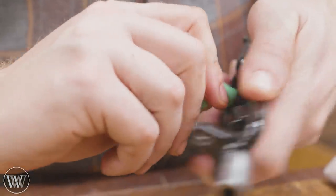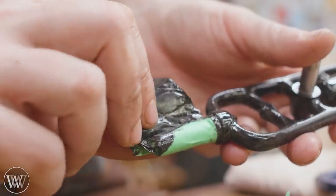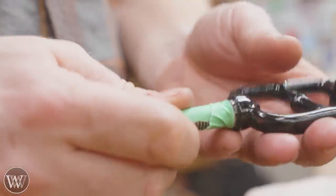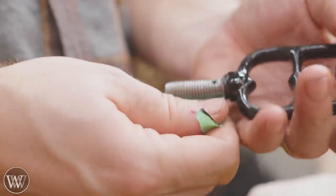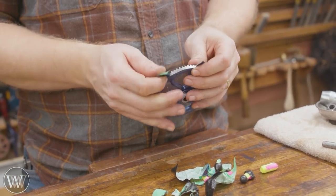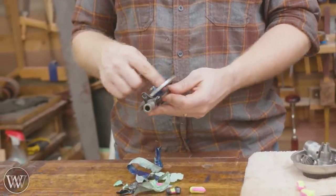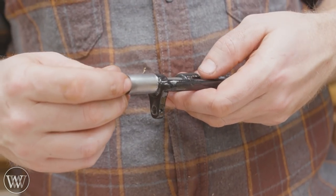Now with everything taped and painted we can start doing the reassembly. Whenever you put two pieces together with metal you want to make sure you get a good oil on the surfaces — we want to keep this clean and we don't want rust happening inside. So the easiest way to fix that is if there isn't any paint on a surface, it needs to have some oil. We're going to do a little bit of three-in-one oil all around all the surfaces, and especially any place where two metal parts ride on each other.